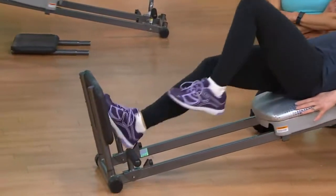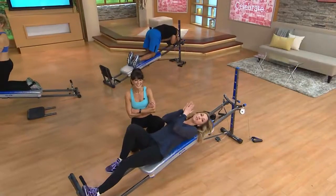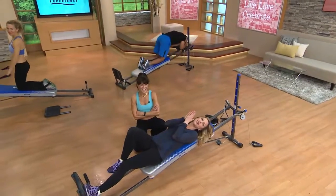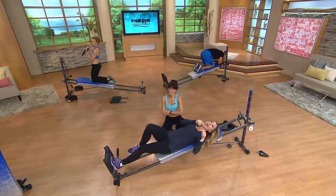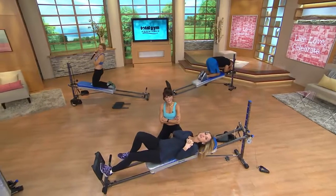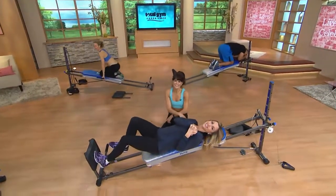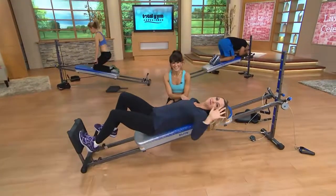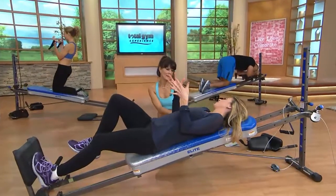Thank you, Odetta, thank you very much for calling in. You're an inspiration to us all. Have a fabulous weekend and enjoy your Total Gym. Do us a favor — hit us up on QVC.com and let us know how you like it when you start using it with your clients. All right, thank you ladies.